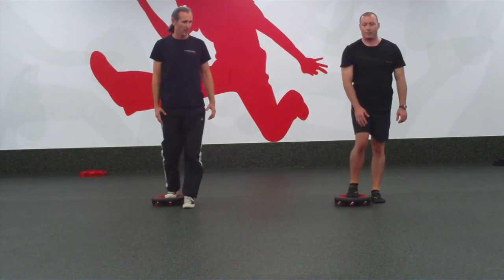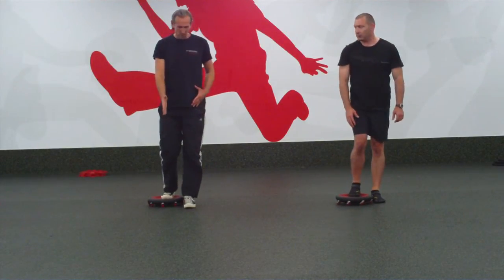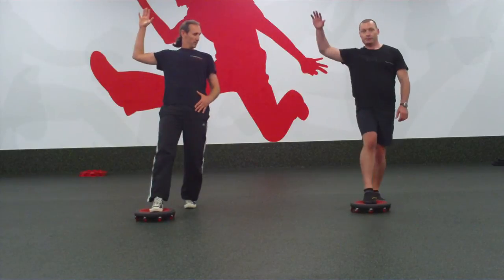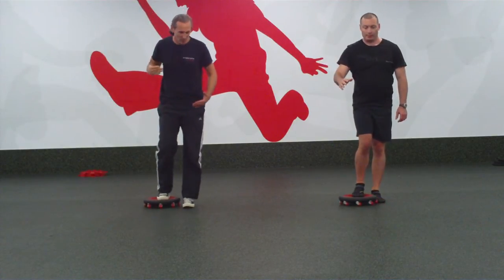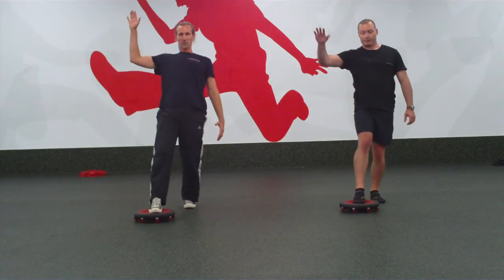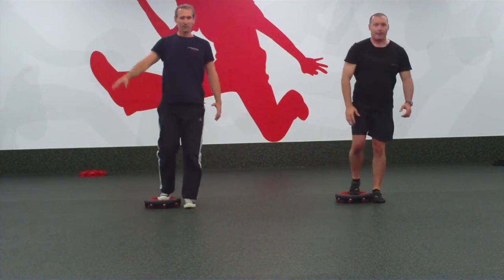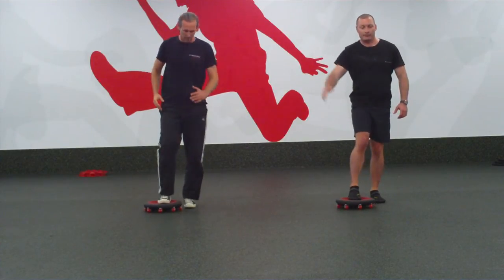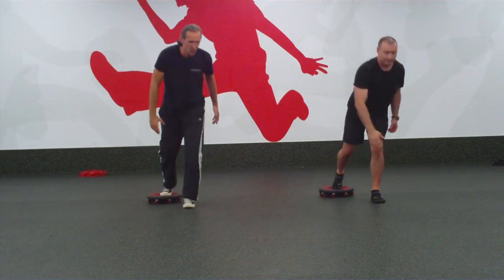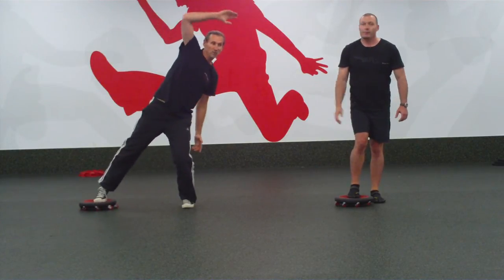Okay, so one more. As you come in, take the board forward again. Drive the arm back. Now take it backwards — leg will reach — and then coming up. Go forwards. And back. And forwards. And back. Okay, come back to neutral.